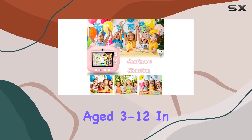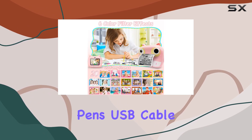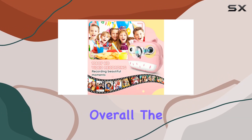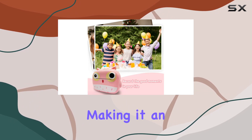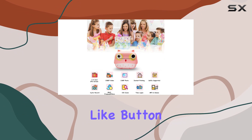In the box you'll find everything they need: the camera itself, print paper rolls, color pens, USB cable, neck lanyard, and a user manual. Overall, the Vuntklee V17 combines fun, safety, and creativity in one package, making it an excellent choice for your little photographer.